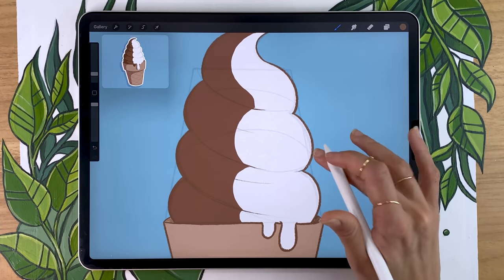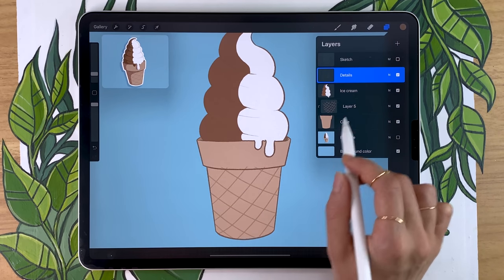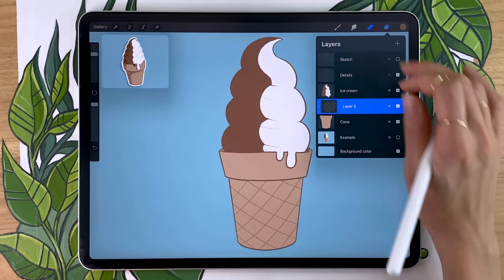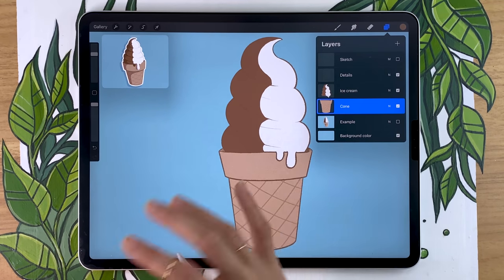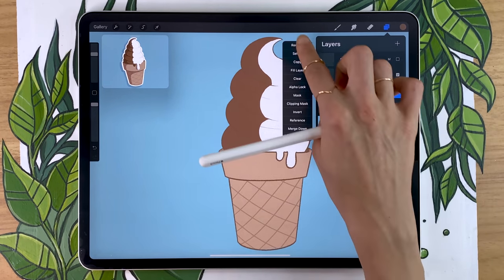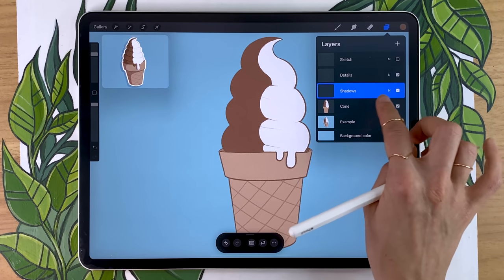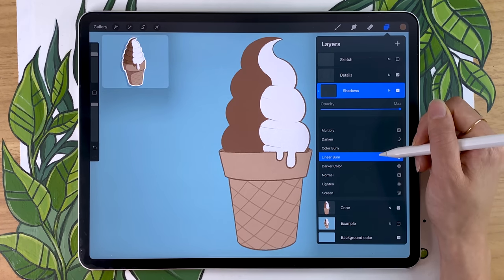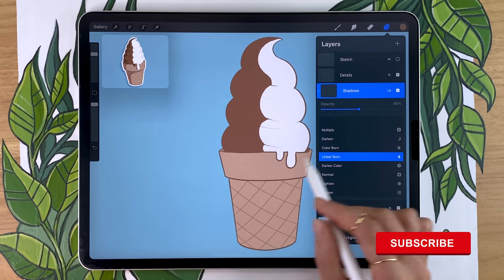Once you have your outlines, the sketch isn't essential anymore, so go ahead and hide it. You might want to erase any little part of the cone still poking out, then merge the cone layers together, and also merge the ice cream and cone into one single layer with the main art — that makes it way easier to add shadows. Create a new layer above the cone but below the details layer and rename it to 'shadows.' Make it a clipping mask by tapping and selecting clipping mask, then change the blending mode to linear burn.